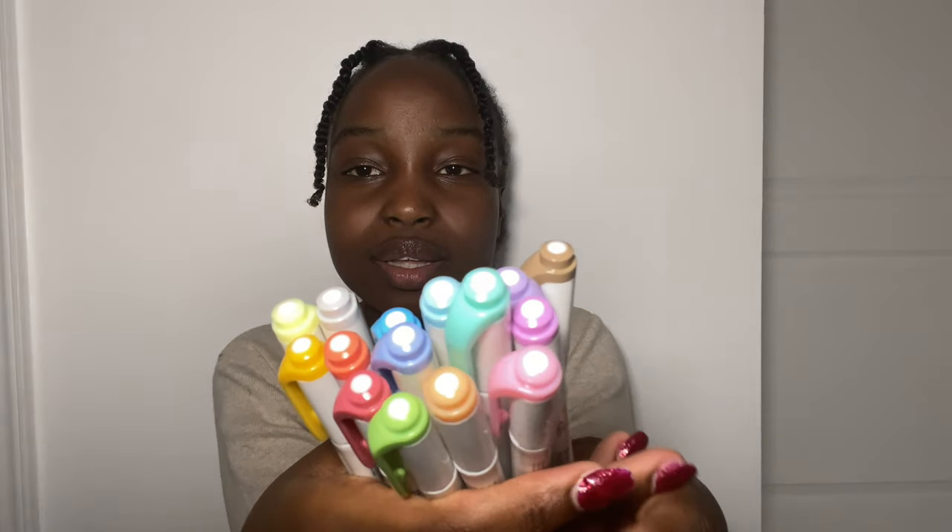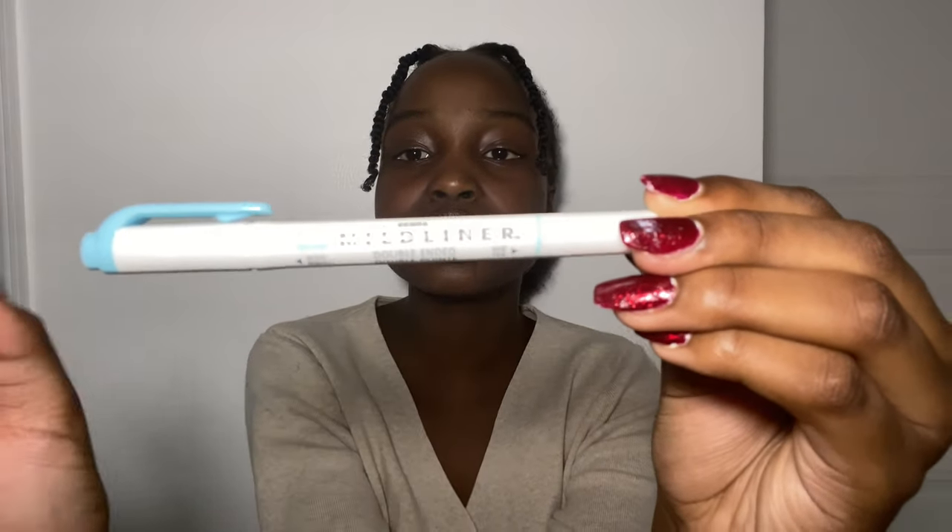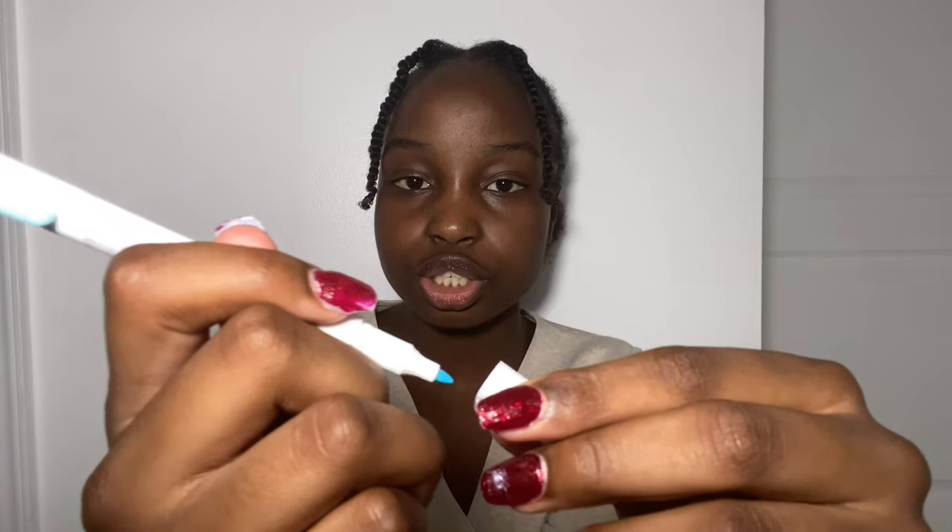Now we get to the part you've probably all been waiting for — my mildliners! I recently got a new pack; if you watched my Target haul, I had these from middle school but decided to get a new pack because I only had like four colors left. They're really pretty pastel colors, super cute. This is a 15-color pack but they come in a 25-color set. I'm currently using 10 of the new colors. They're double-ended, so we have a chisel tip and a writing tip.